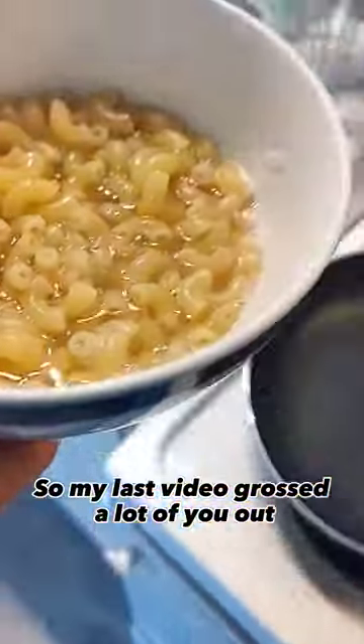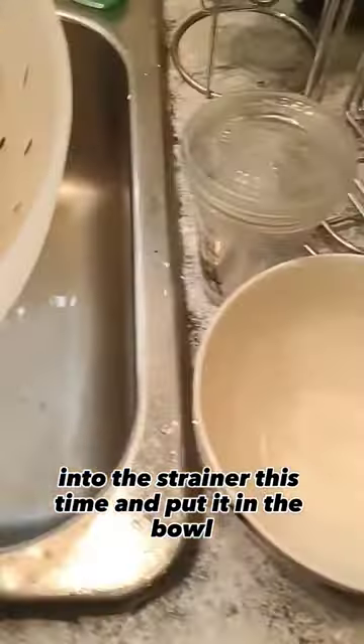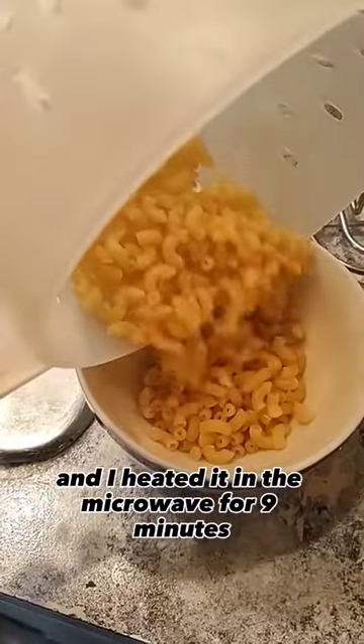My last video grossed a lot of you out, so we're just going to drain the noodles into the strainer this time and put it in the bowl. I heated it in the microwave for nine minutes, checking every three minutes.